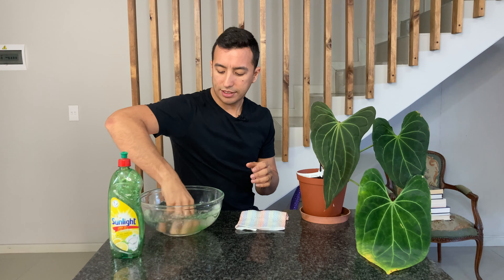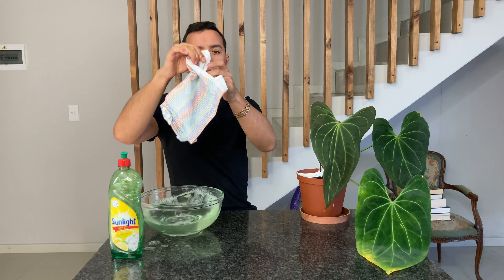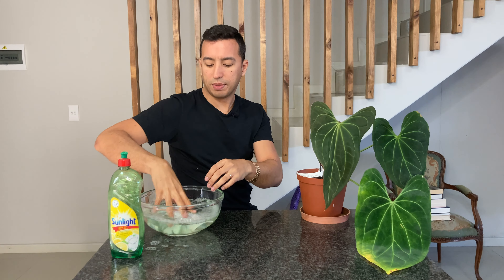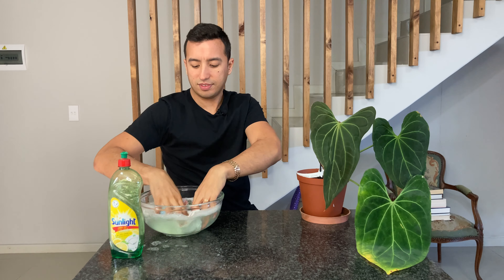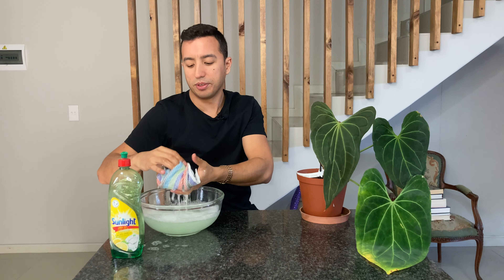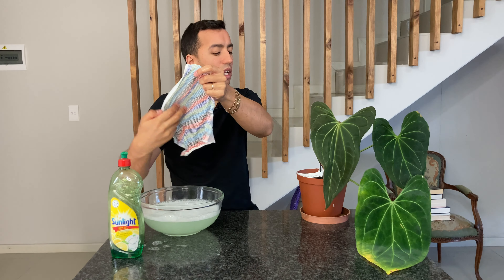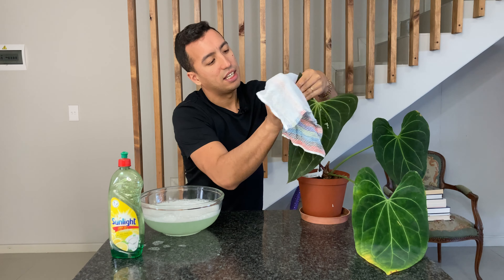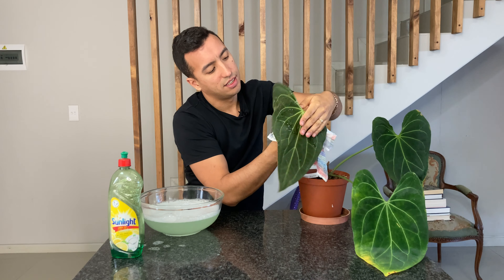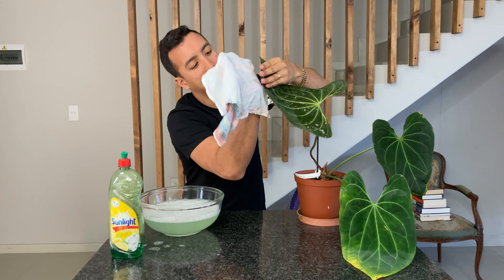Then I'm going to mix it and use a clean cloth, dipping it into the mixture and really getting it to make bubbles. Now what I'm going to do is wring it out a little bit so it's all wet, and then take the back of my leaf and basically just wipe it down with this mixture and take off any insects that I can possibly find.